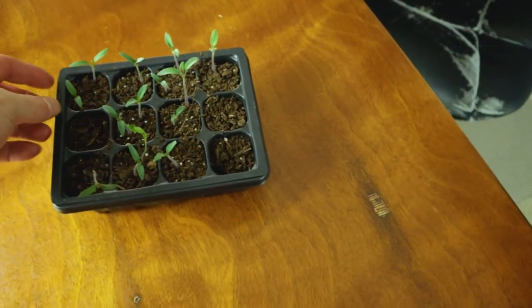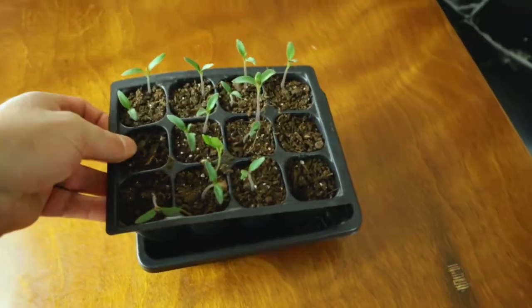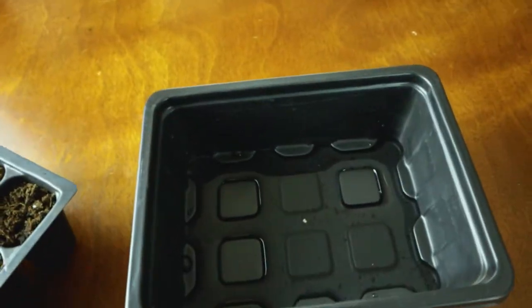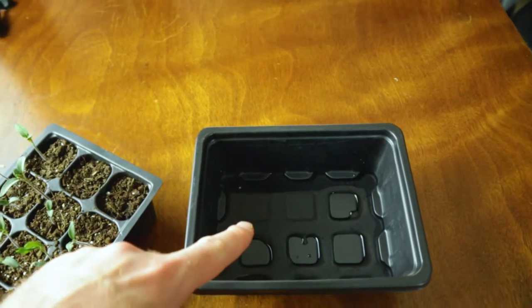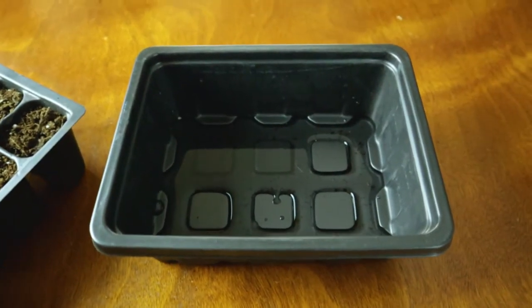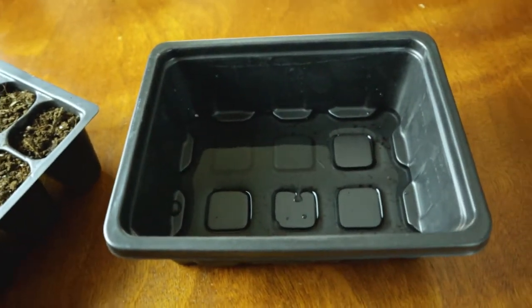After you've waited 20 to 30 minutes and let your seedlings soak up all the water, you can tell it's done by the weight of the tray — it's much heavier than at the beginning. It's very important to dump out any excess water. If you leave the tray sitting in the water under your grow lights, that's going to cause root rot. You don't want your soil to be damp at all times, so that's the reason you dump it out.